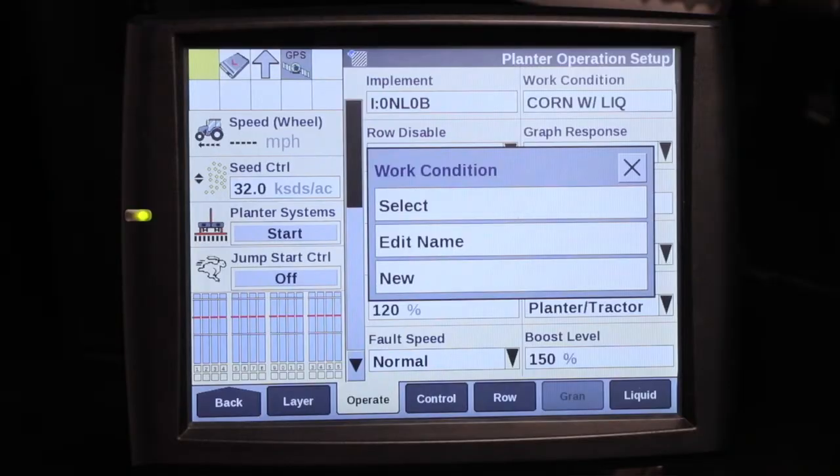Regarding in-cab settings, those can be found on your Pro 700 display and we recommend making an adjustment to your work condition — that is referenced in another video as well. For more information, reference your operator's manual or your productivity guide, or talk to your local Case IH dealer.